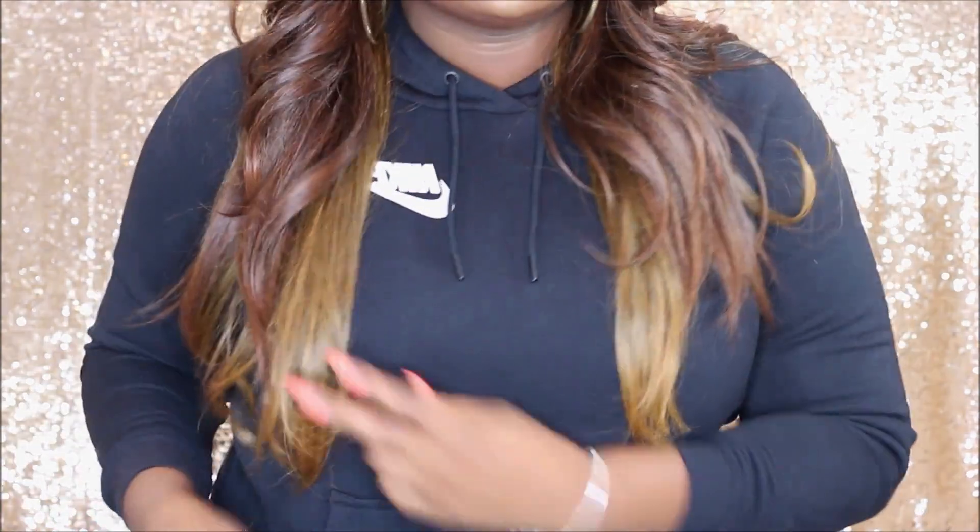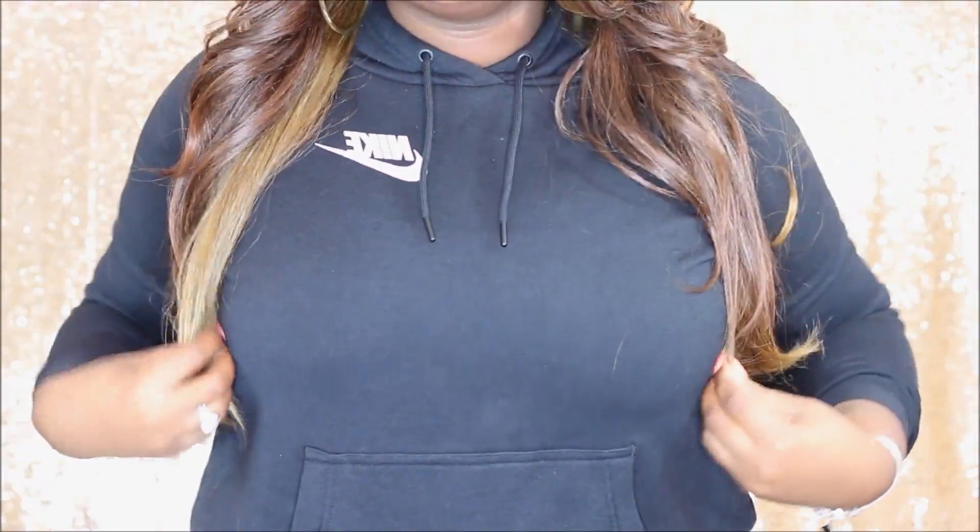It has that whole 5-inch deep parting. It was a little bulky at the top, so I had to use my curling wand and press her down, but that's something I do with all my units. She comes about right underneath my chest. She's just one of those units that you throw on and go — you won't have to do much styling. Do not glue this unit down, you guys, because you're just going to be messing it up.